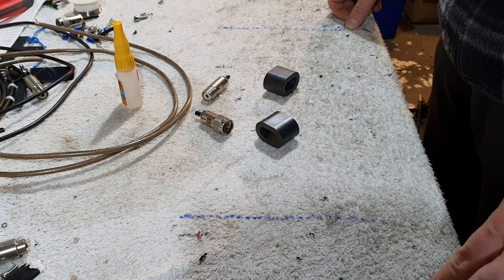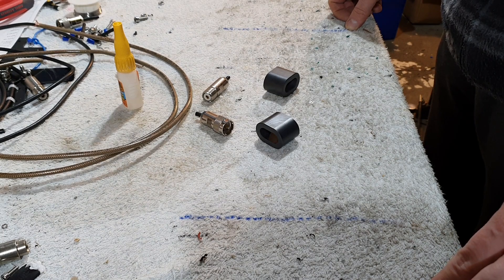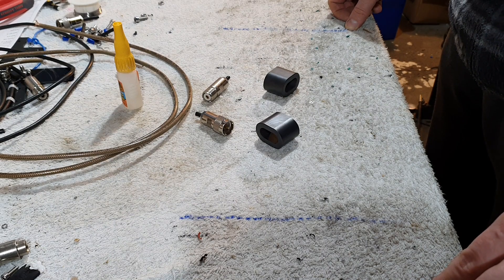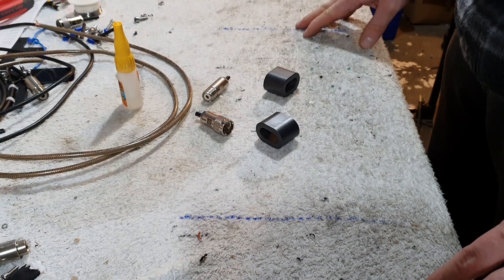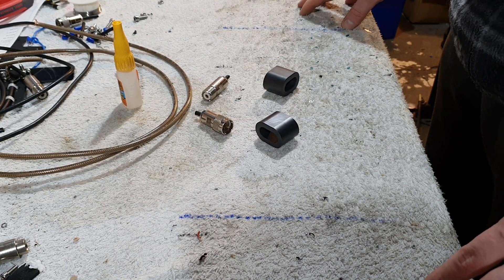Hey folks, just a quick video. I want to show you how to make an effective HF choke that will be effective 20 through 10 meters. Now this is the GM3SEK design, so he gets full credit for that. I'll put a link in the description below and I urge you to check out his website and all the information that's there. I'm going to be using this on my 20 meter Moxon which will hopefully also cover 15 and 10.